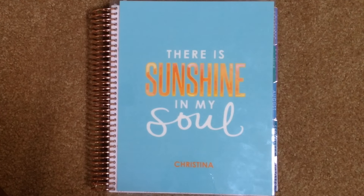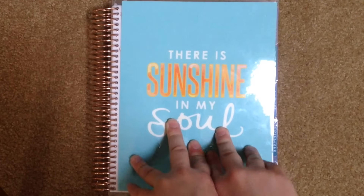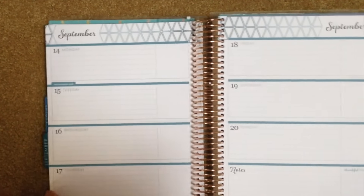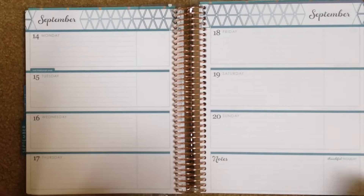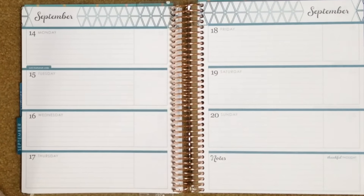First and foremost, I'm going to talk about what I think you need for making this the easiest and best experience. You don't really need any of this stuff — you could totally buy an inexpensive planner at your local office supply store and use that. But I'm going to be using the Erin Condren, and I am using the horizontal layout. I think the horizontal layout is perfect for back to school. There is a lot of room to write in everything that you need to.